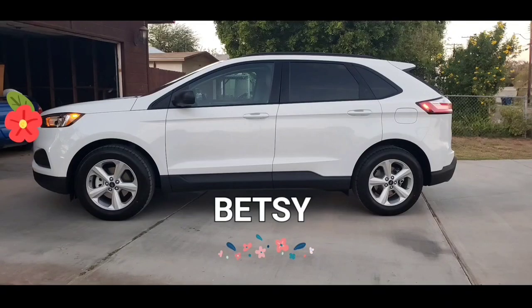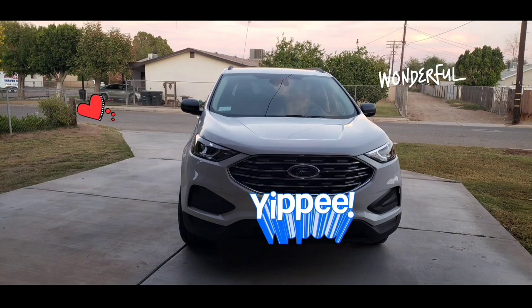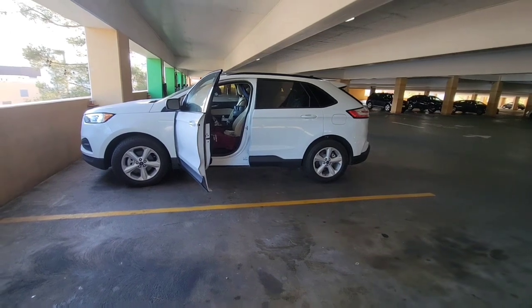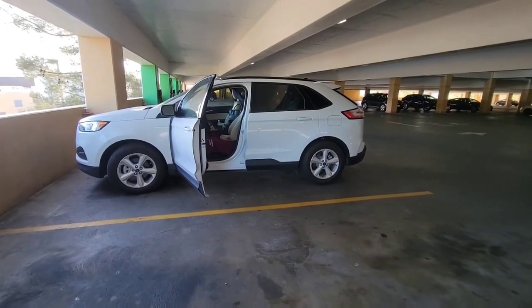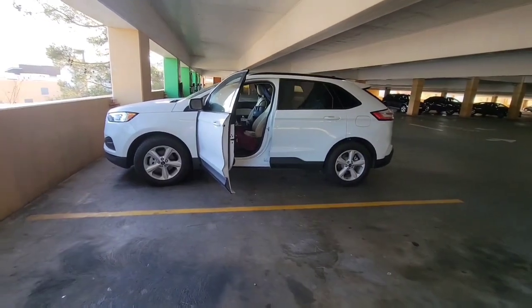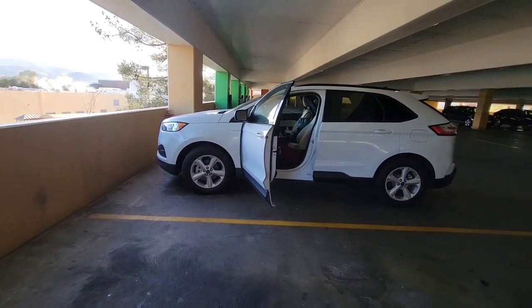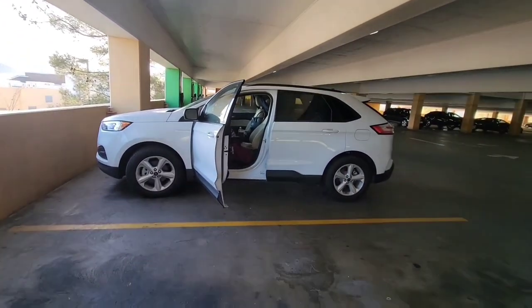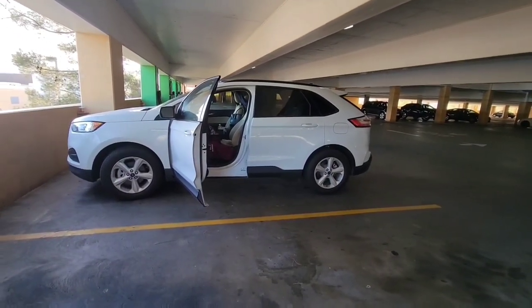Welcome again. I want to introduce you to Betsy — she's a 2020 Ford Edge EcoBoost, four doors. This is the parking garage where I will be solo stealth camping. Now I'd like to show you guys my setup.